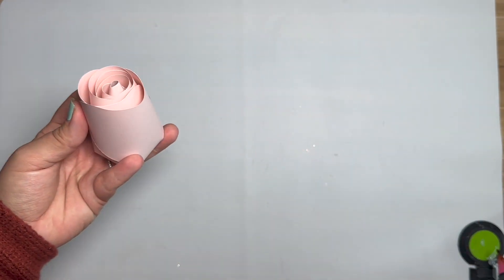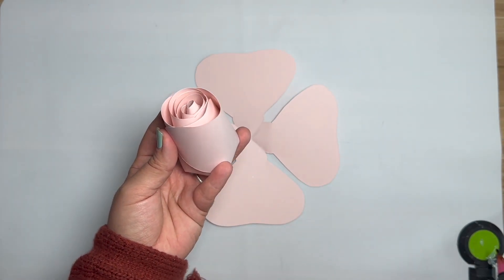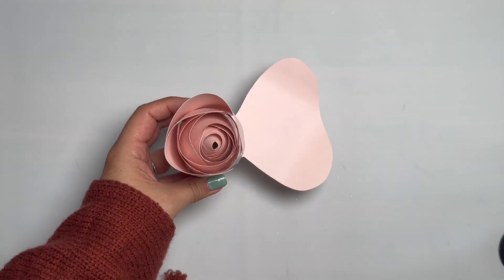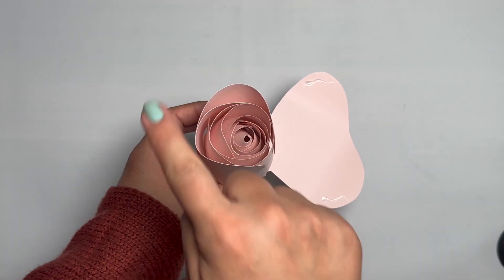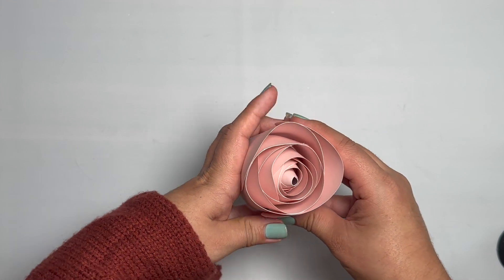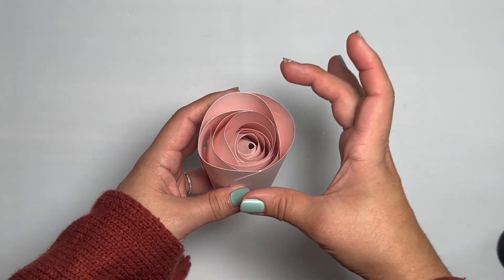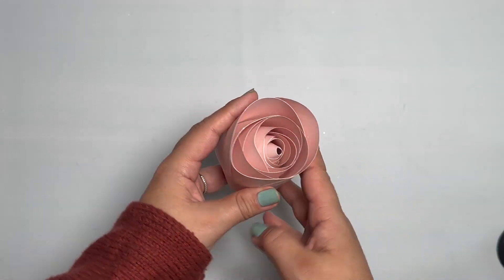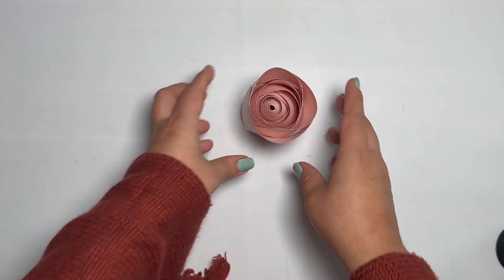We're done with that second one. Now we're going to do the same thing to the third one. Pretty much the same — just go around in the circle gluing them around. If you wanted it more fuller, you can definitely double it: double the first, second, and third one. That way you have six of them and it's going to be a lot more fuller.